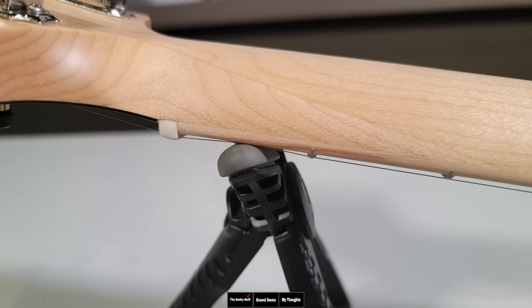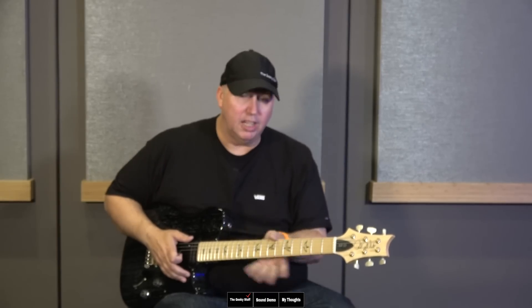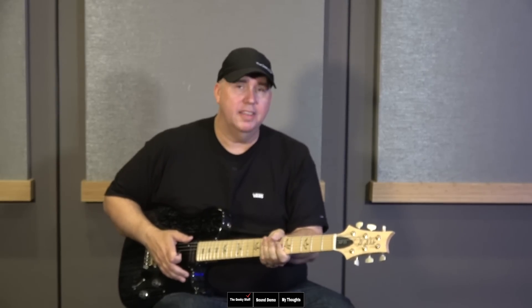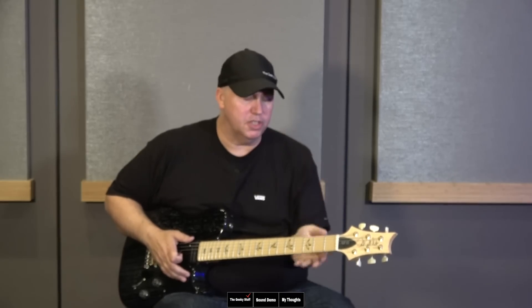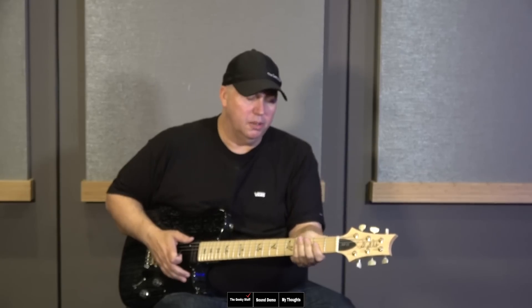This is normally where we'd use a template to check the neck shape, but I'm remote so I don't have the templates. This is definitely a C-shape to my hand — very pattern-regular feeling. If you're familiar with the term pattern-regular with PRS, it has that feel. Not thin, but not super chunky either. It's a very comfortable neck that has just a very slight, and I mean very slight, chunky feel.